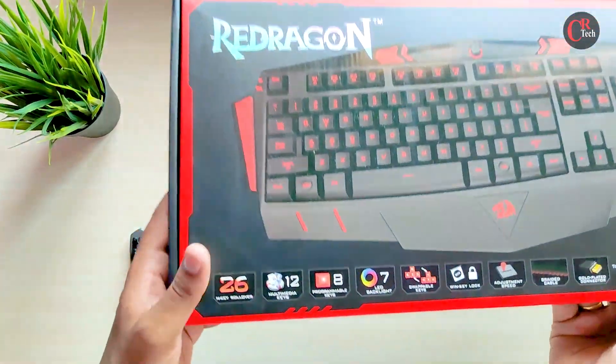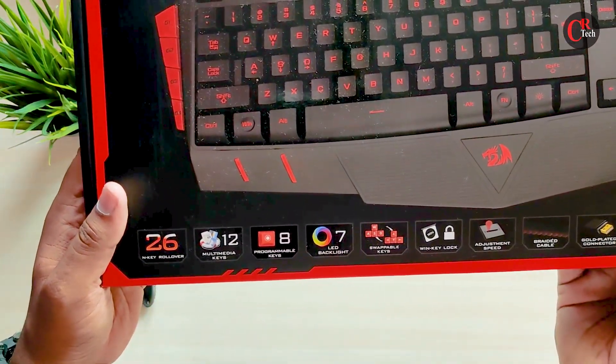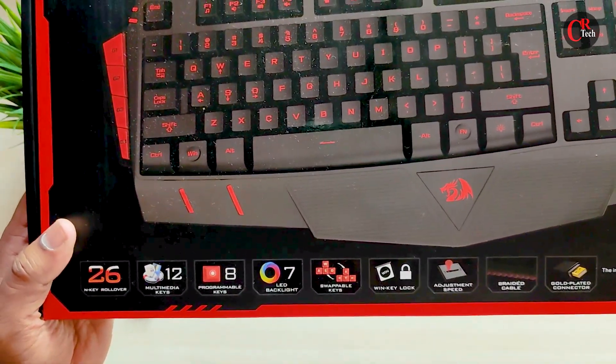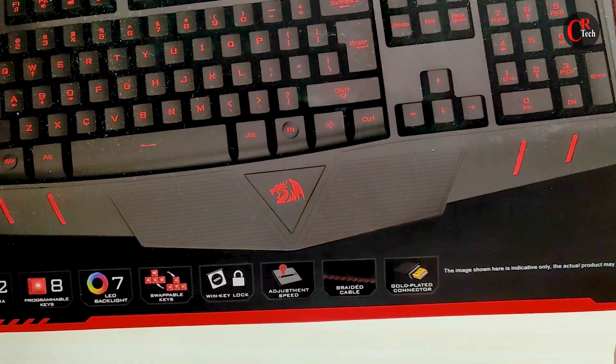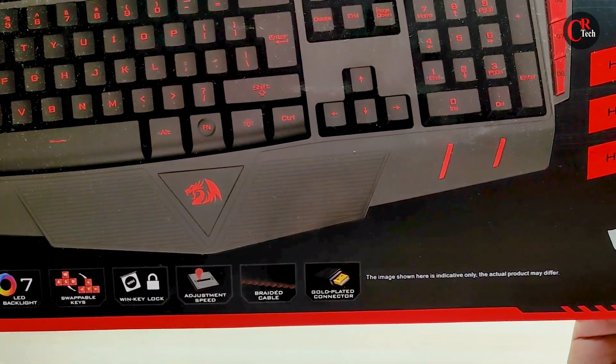On the keyboard, we have multimedia keys. There is a macro key, 7 LED backlight, WASD interchangeable keys, and a Windows lock key.